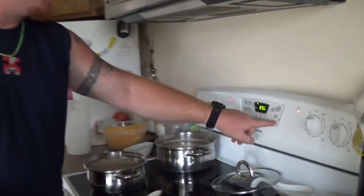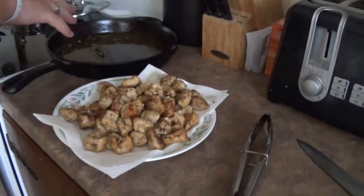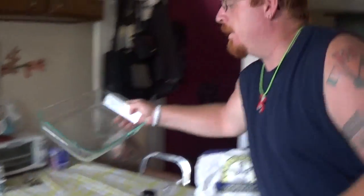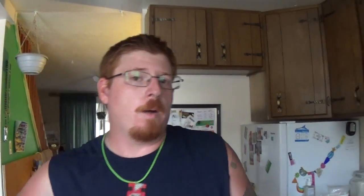Oh yeah, I totally forgot — we are putting this in the oven afterwards, so you want to preheat your oven to 350 degrees. I need to get the pans out because we forgot to do that beforehand. I've also taken the chicken out of the pan and put it onto paper towel so it can drain some of the grease before we put it into the actual casserole pan. You're going to need a 9x13 casserole pan and some tin foil.